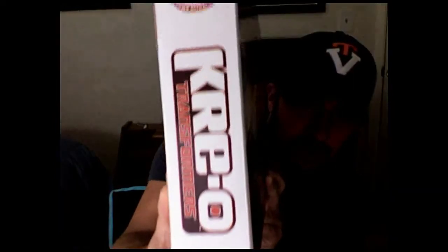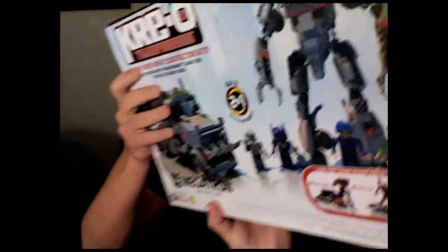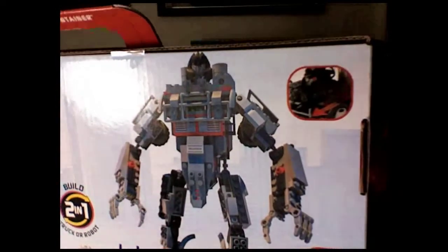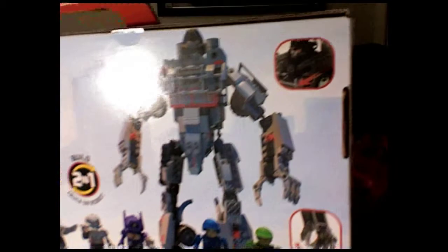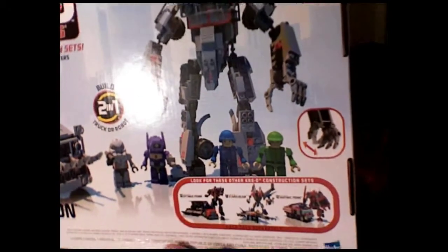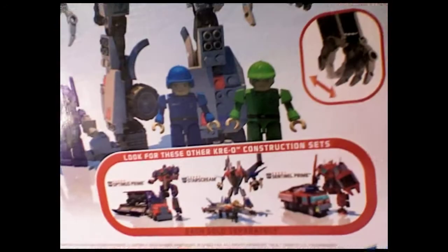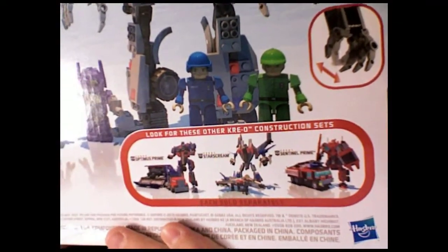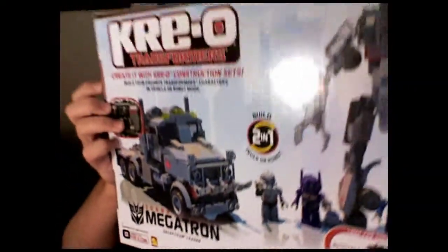He has 310 pieces, ages 8 to 14. On this side you just have the Kreo Transformers logo with the shown actual-size Kreon figure. The back shows you a nice picture of Megatron, a little gimmick function, all his Kreon figures, and a nice shot of Prime, Starscream, and Sentinel Prime, as well as him in his truck mode.